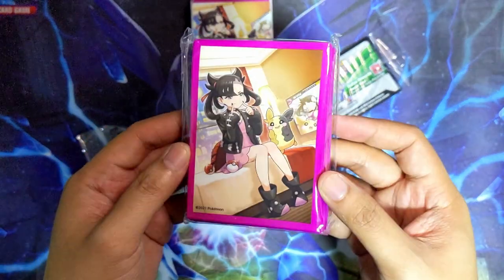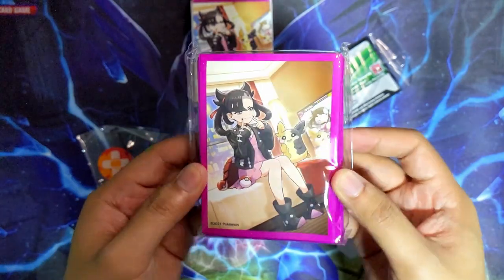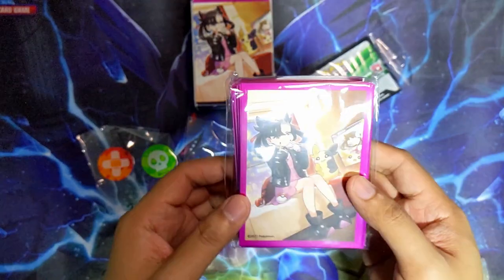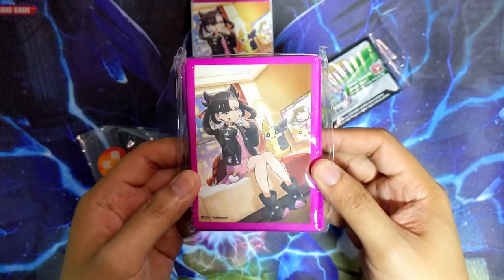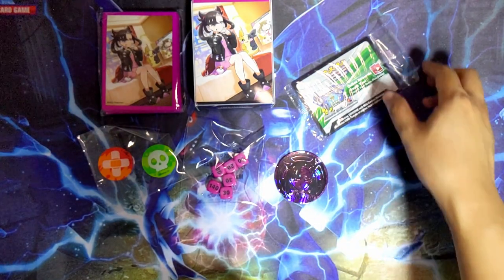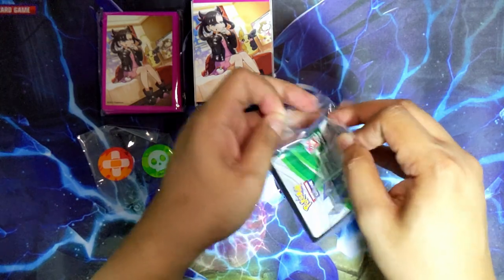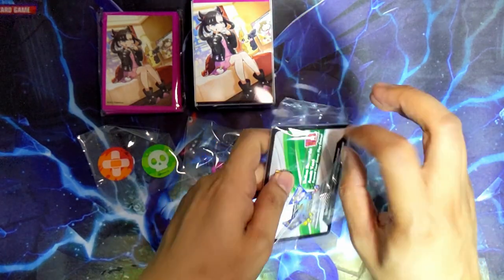You also get sleeves for these ones - not bad looking sleeves at all, but again they're in the same style as your normal Pokémon ETB sleeve. Not great in terms of quality, but nice looking sleeves if you're into that kind of stuff. Now let's look at the promo cards - I did sort of catch a glimpse of it earlier.